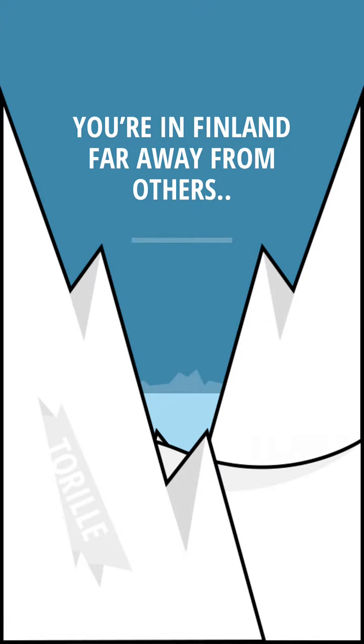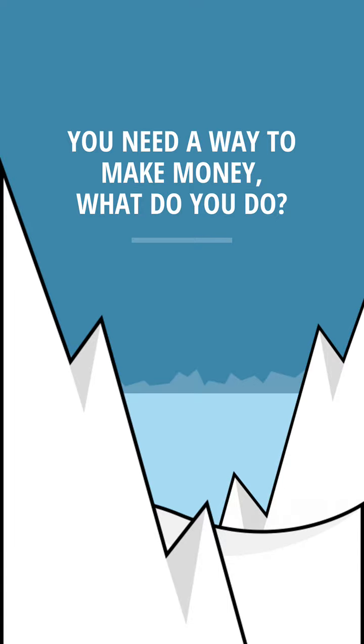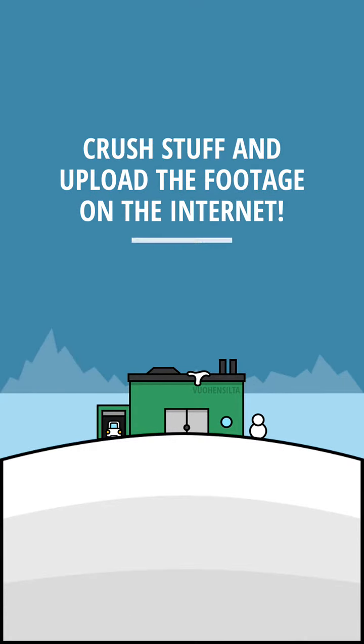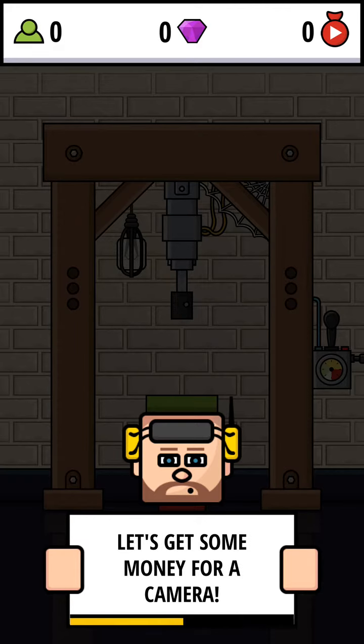You're in Finland, far away from others. You have a workshop but no customers. You need a way to make money — what do you do? Crush stuff and upload the footage on the internet! Welcome to Hydraulic Press Pocket. My name is Alex Smith, and welcome to Hydraulic Press Pocket — a casual game for people who get bored or stressed, or who are really into crushing stuff. It's better to play a game instead of crushing in real life. Check it out on Google Play, and let's get this started!